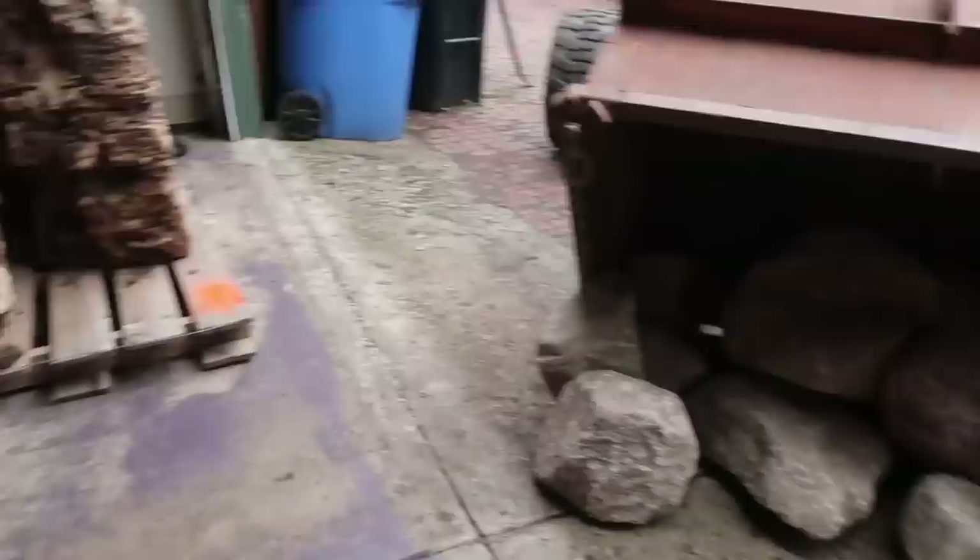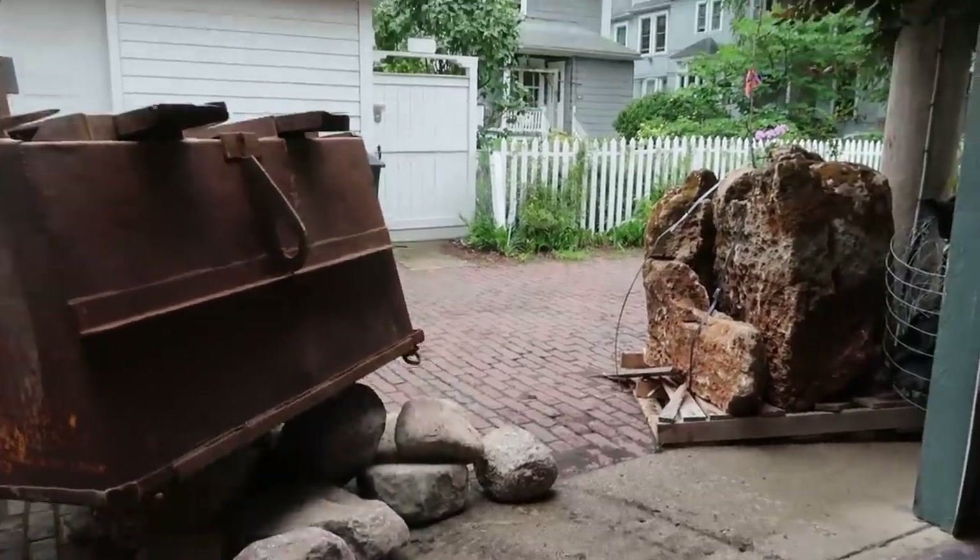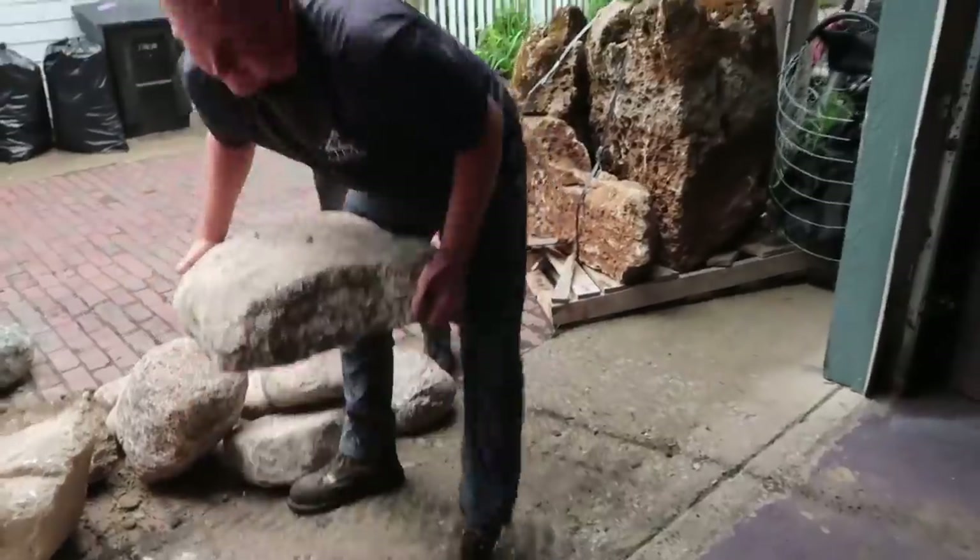We're going to start slapping these boulders down and through there, in through the garage and out into the yard. Oh, big boy yeah!